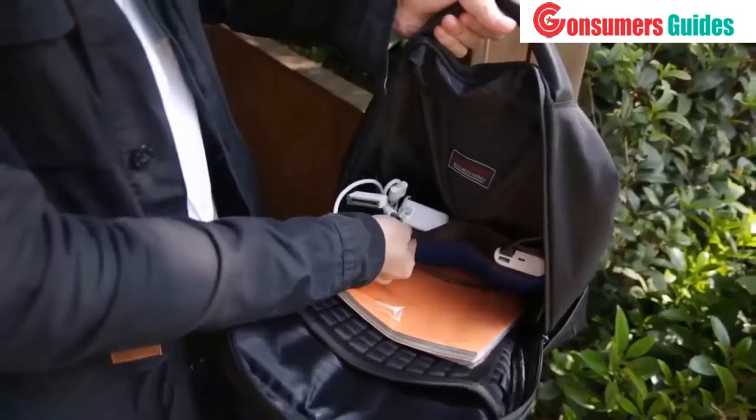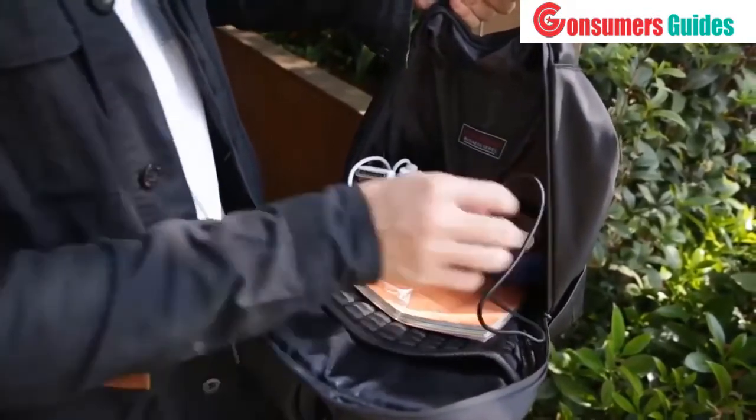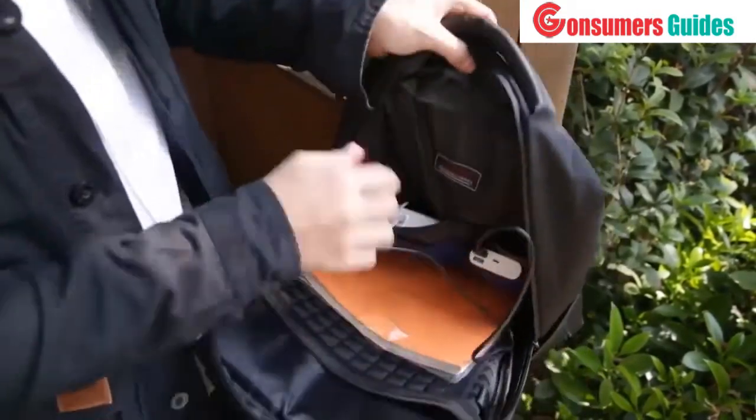In these compartments you can put a charger, cable, and maybe a power bank. There's also a USB cable connected to a USB port from outside.